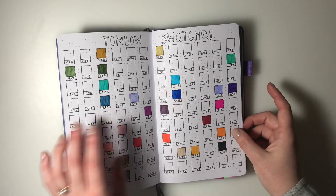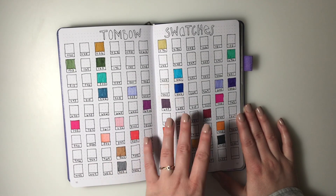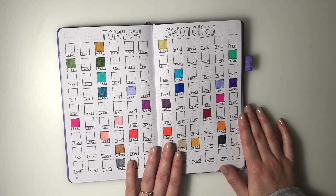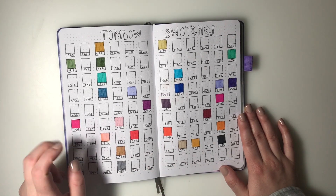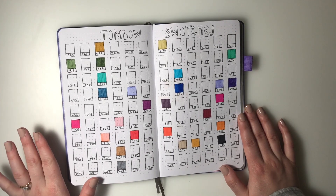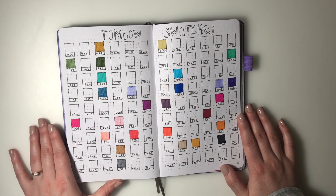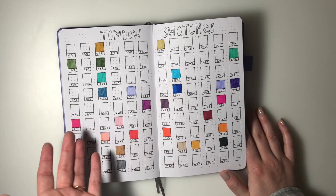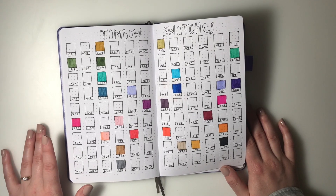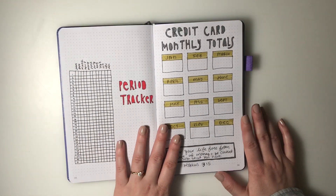The first collection I have is Tombow swatches. I love seeing which Tombow brush markers I have - two of my favorite sets are Galaxy and Secondary, and I'll link those on Amazon if I can find them. I love using Tombow markers in my bullet journal and Bible journaling. This is nice reference for when I'm at Michael's or an art store and want to know what I already own.